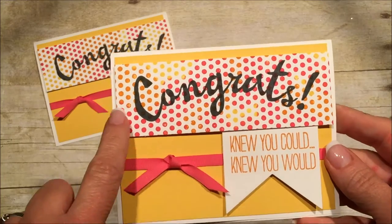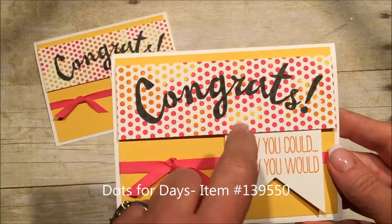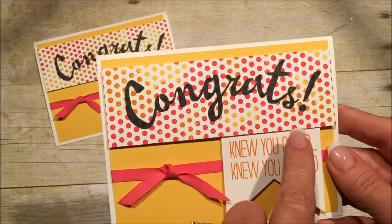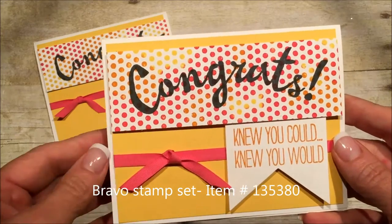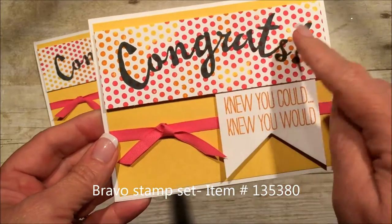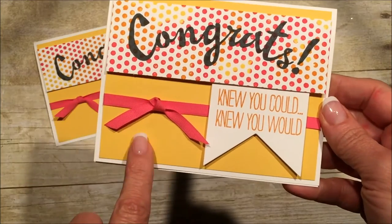This is Dots for Days — I used a sponge dauber and daubed all over it in different colors: yellow, orange, daffodil, pumpkin pie, and melon mambo. And then I stamped over the top of that with the Bravo stamp set. These are both from Bravo — this is pumpkin pie, this is just memento black, and this is daffodil.